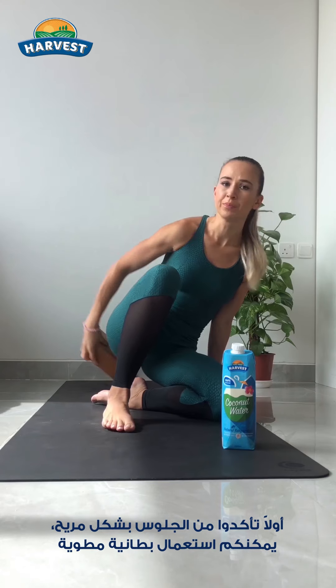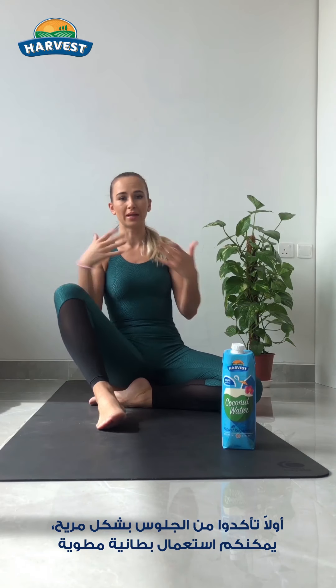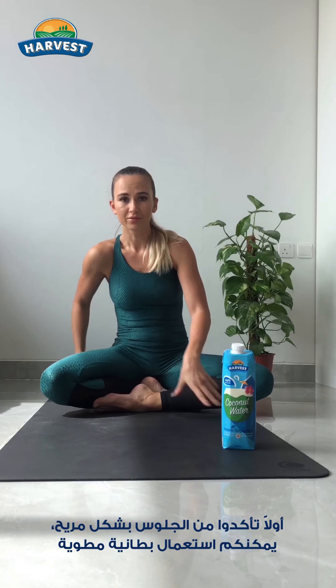Come to a comfortable sitting. You can use a block or simply fold a blanket. Put it under your hips if you feel more comfortable this way.